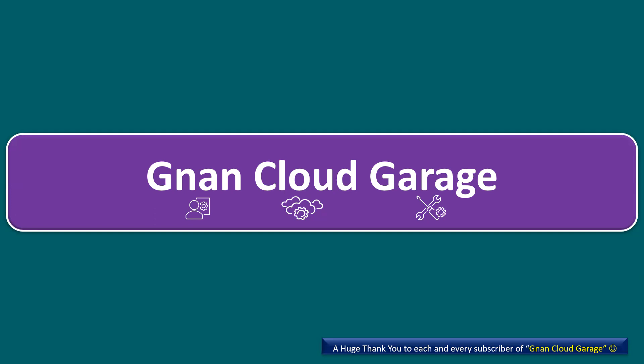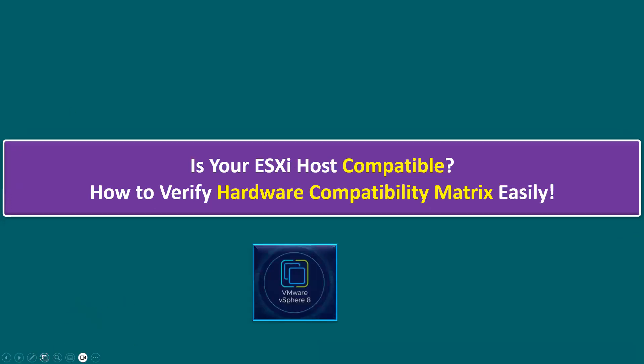Hi everyone, welcome to Gnan Cloud Garage. In this session I'm going to talk about how to verify whether your ESXi host is compatible using the hardware compatibility matrix.